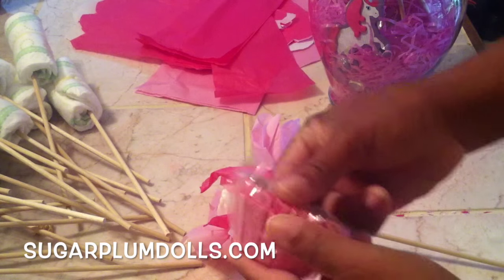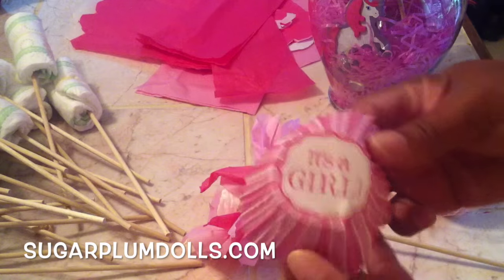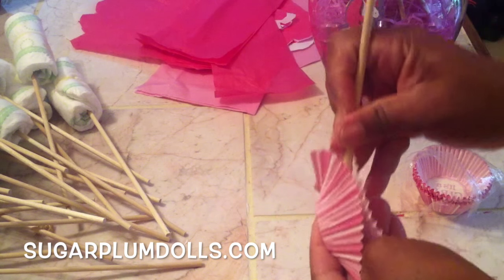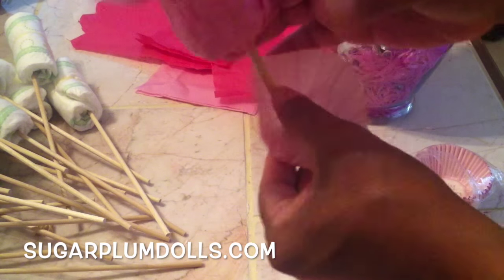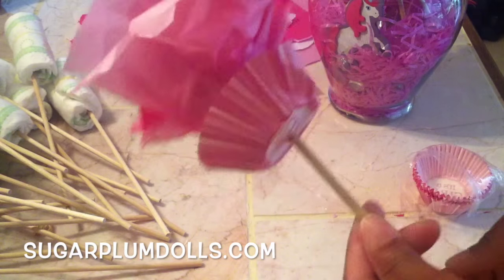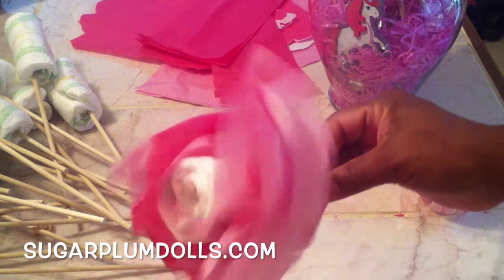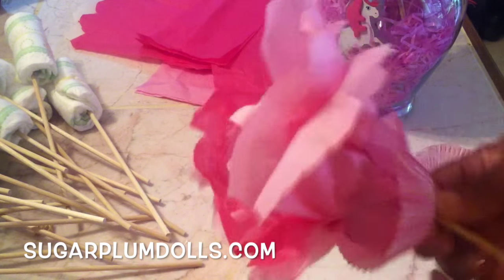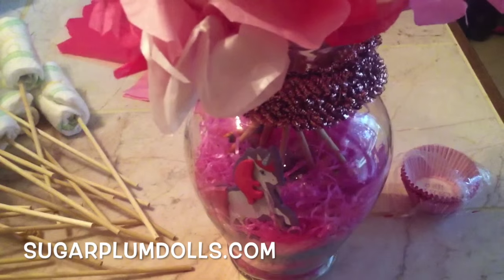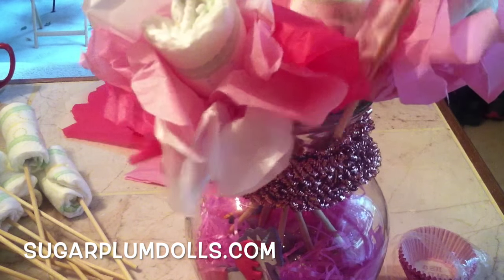I had some cupcake wrappers that were really cute — they said 'it's a girl.' Same thing: just poke a little hole in the bottom and push it up under the bottom of the diaper for a little extra added effect. You can keep adding all kinds of different decorative touches however you want to make it look really nice.